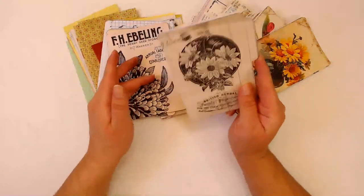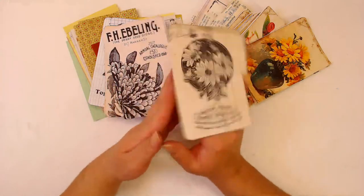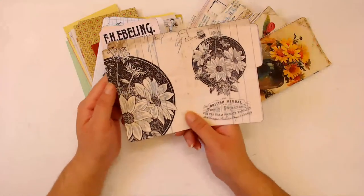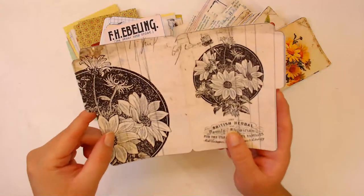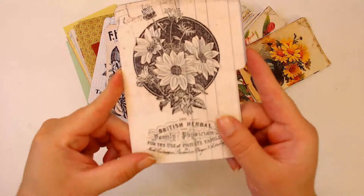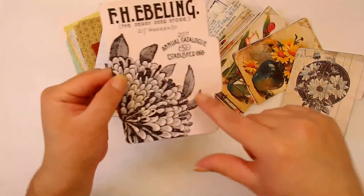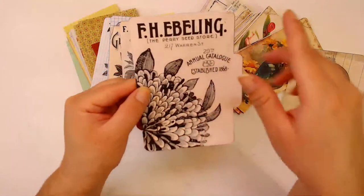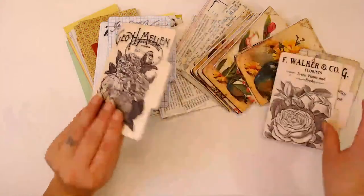These are just little booklets that you can include in your junk journal, and I'm making them from two sets of credentials here - these little mini file folders that are in my shop. They have vintage flowers and then vintage advertisements - I put the vintage flower and then a vintage advertisement or vintage company name, whatever you want to call it.